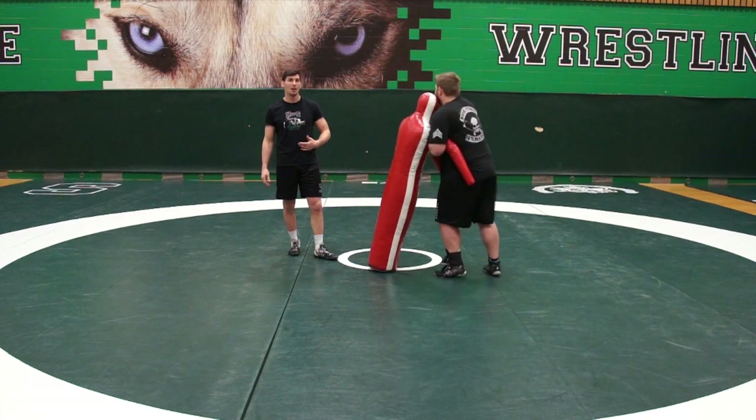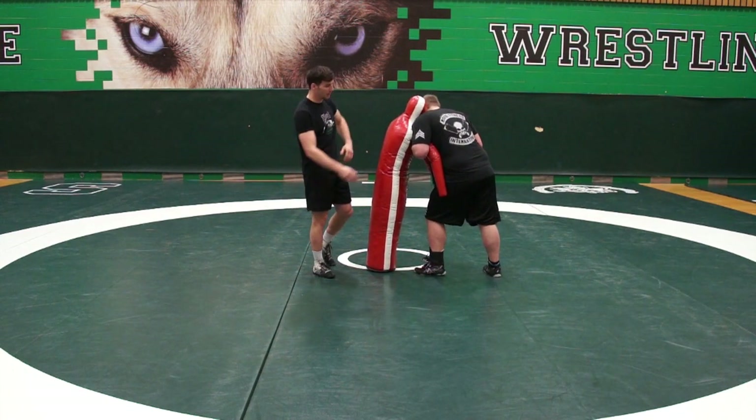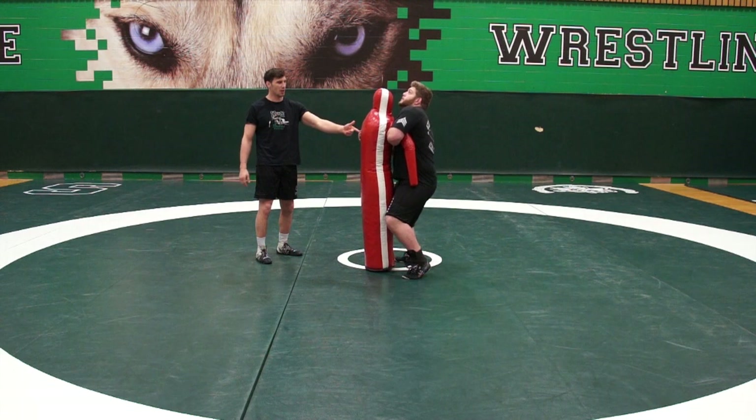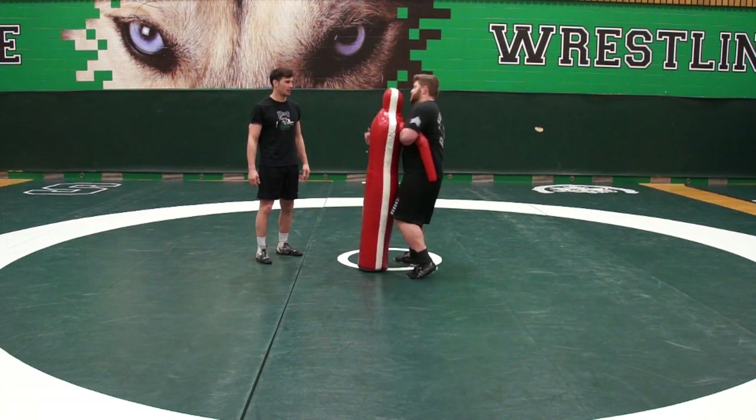Kaelin's going to work on the over-and-under throw. The emphasis here is on the overhook, so he's really heavy on the overhook, elbows in. As he steps in front, he's going to get his hips in, goes underhook on the opposite side, pops, and tosses.